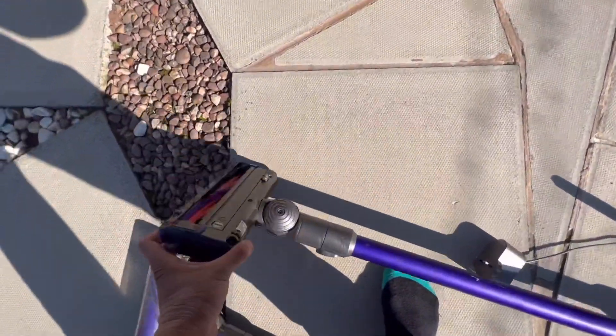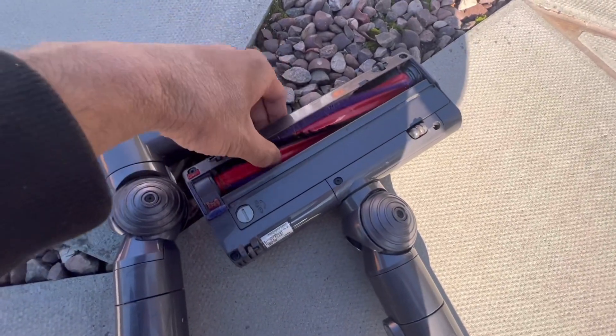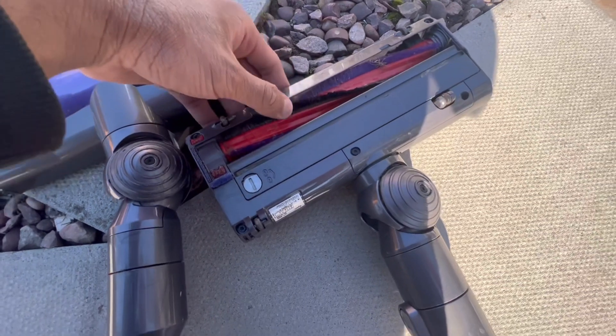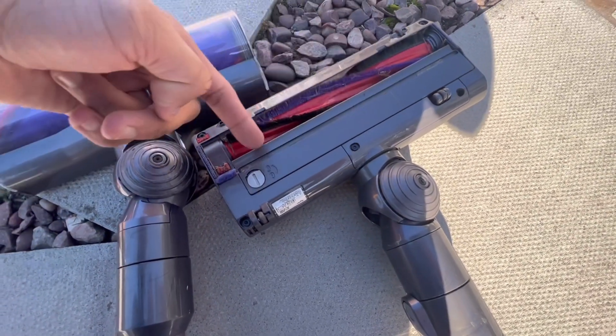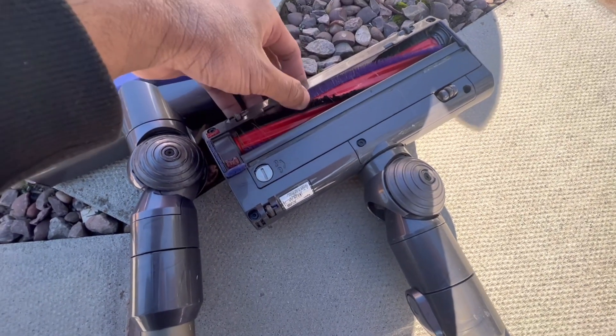Forgot to show you the base of the V6, but look how good it is condition-wise — the carbon fibre is not missing at all. Look at that, that's a rare sight, isn't it? So it looks like it's been hardly used. There is a bit of a felt strip missing at the back, but again no biggie. It just needs a bit of a clean-up and it's good to go.